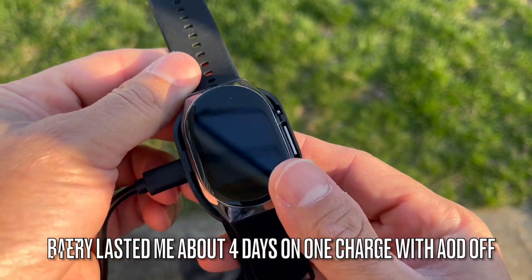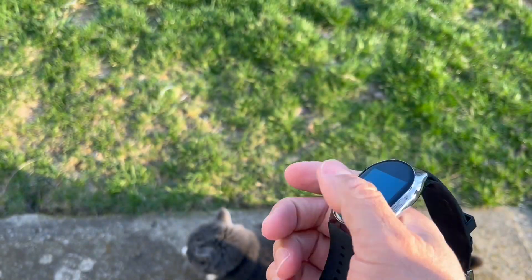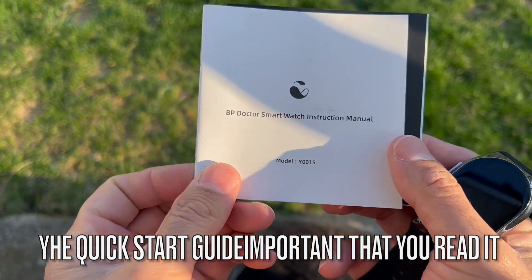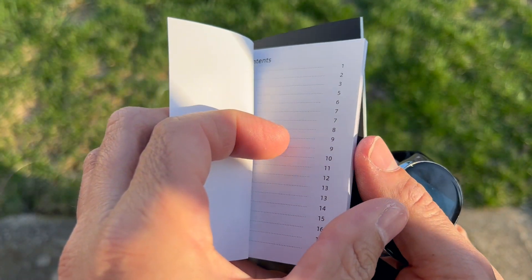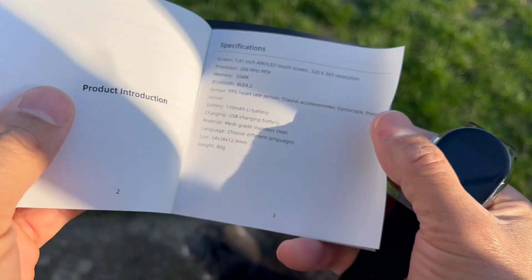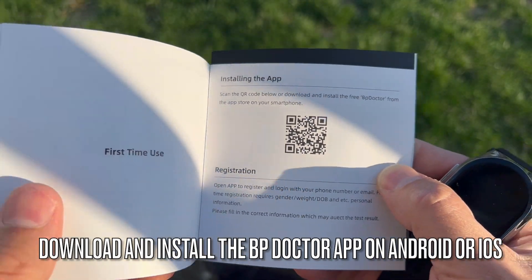The watch charges really fast and the battery lasts really long. You also get instruction manuals in the package — it's called the BP Doctor Smartwatch instruction manual. Inside, there's a QR code so you can download the BP app, available on both iOS and Android.